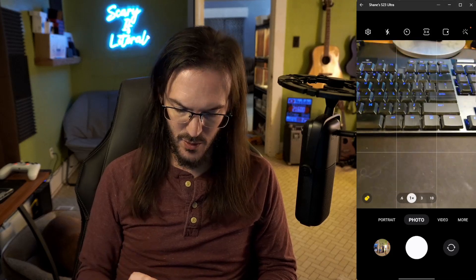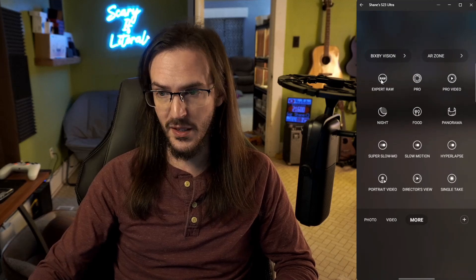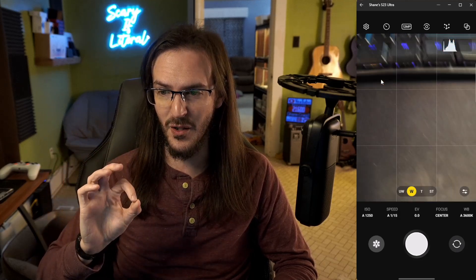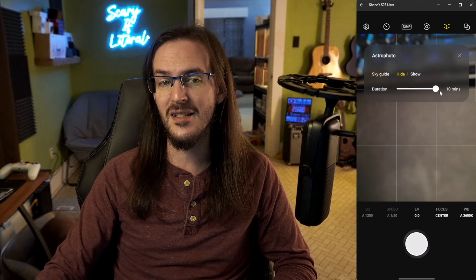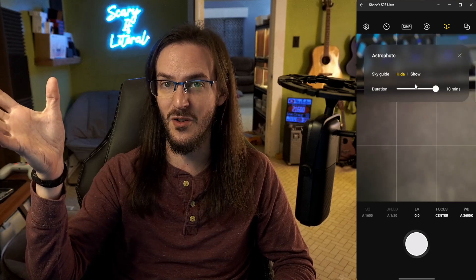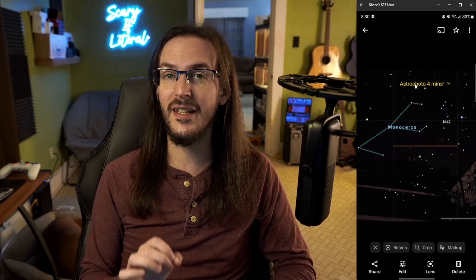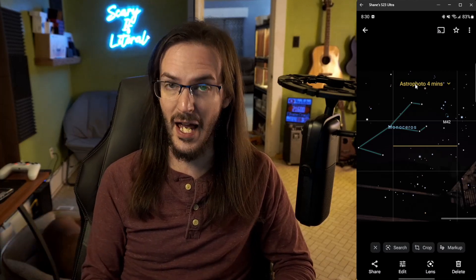Back in the camera app, if you go to the more button, there's something called Expert RAW. The first time you click on it, it takes you to the Galaxy Store to download it. It's basically a super pro mode for shooting photos in raw format. One feature that's really, really cool is an astrophotography mode — you can change the duration of the picture up to a 10-minute exposure, and you can also have it show a star chart. So you're looking up at a dark sky and it will put the stars in the sky for you and show you what you're looking at. That is really, really cool. A camera video with sample shots is probably coming soon.